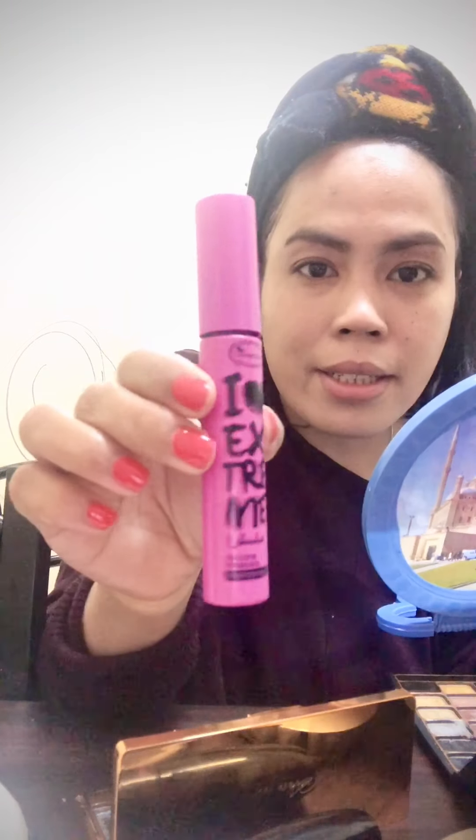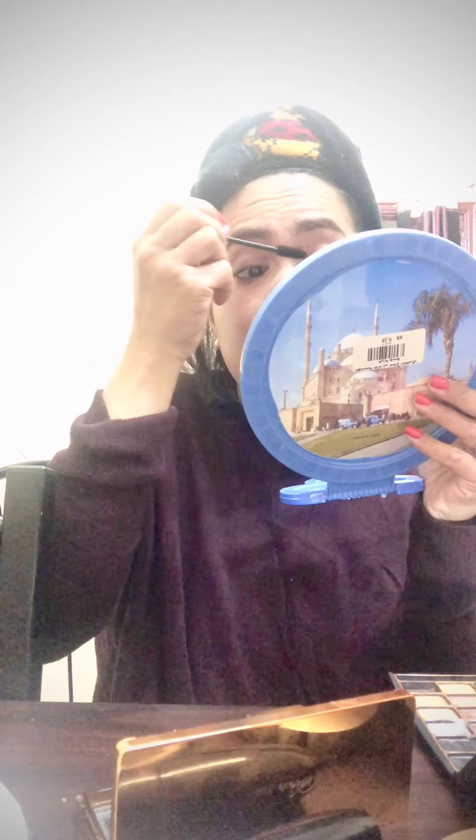Now what I'm going to use is my mascara curler. Just a few seconds, guys — try to not move it all the time because it will damage your eyelashes. And then I'm going to use mascara, a black one. I don't want to put too much, I want to keep my eyelashes natural.